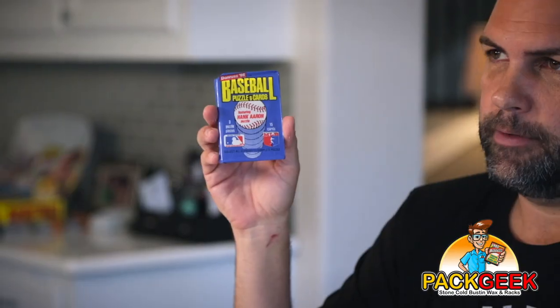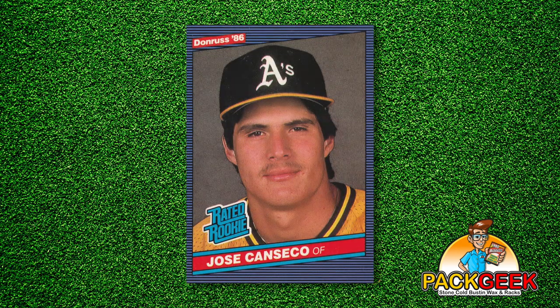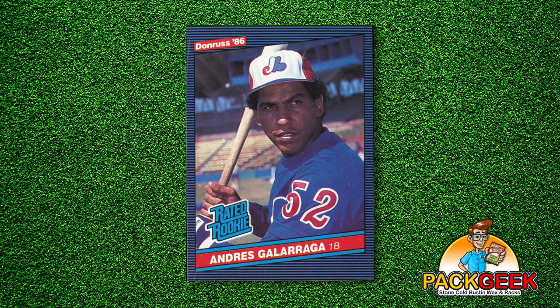1986 Donruss is the home of the Canseco Rookie, the Fred McGriff Rookie, and the Andres Galarraga Rookie — whose nickname I can never remember, but hopefully we can get a graphic of it right here. If you were around in 1986 ripping packs like I was, the Canseco was a game-changing card. It was like the '89 Upper Deck Griffey Jr. of 1986. So with that said, let's see if we can find one.